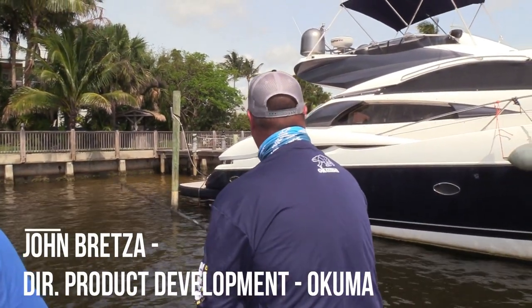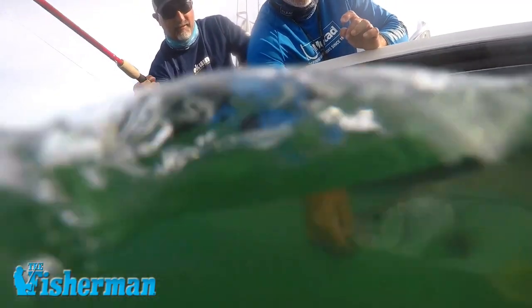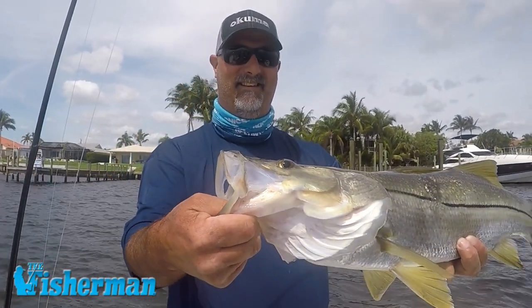We're doing some serious snook fishing right here under this big yacht, and there are some big boys under here. We're contending with the pilings, the drive shaft, the propellers — we're ready to hook up but can't get them out. Adrenaline pumping right here, this is fun.